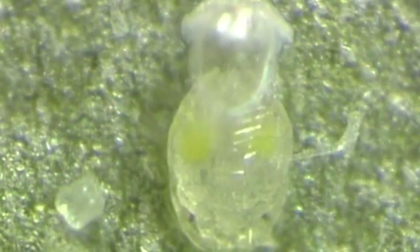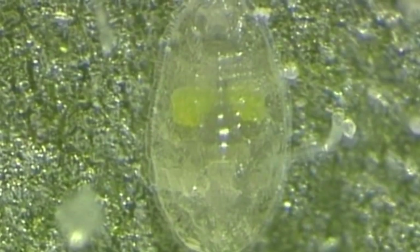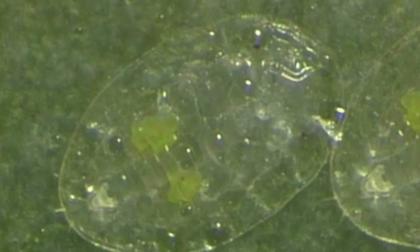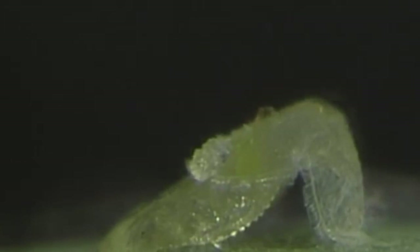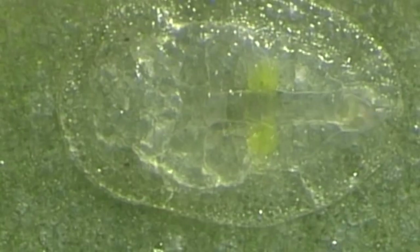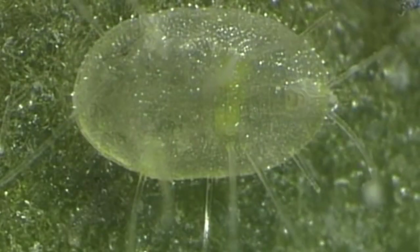After about two days the crawler molts to the second instar nymph. Two further instar nymphs follow. The third is shown here. The molting process to the fourth and final instar nymph is shown here in phases. The initially flat nymph gradually grows into an elevated oval, box-shaped puparium, fringed with short wax rods and with a few long wax rods, particularly near the edge of the puparium.